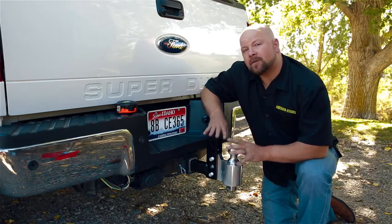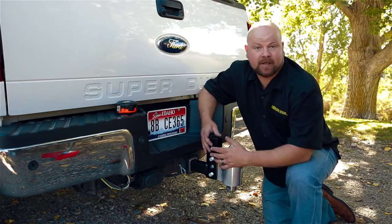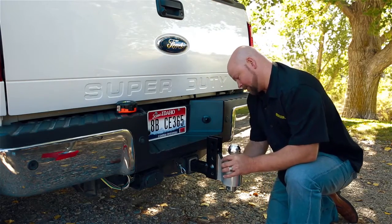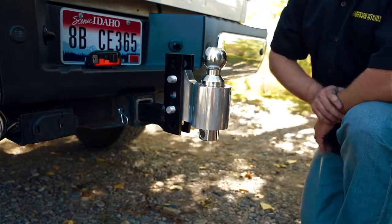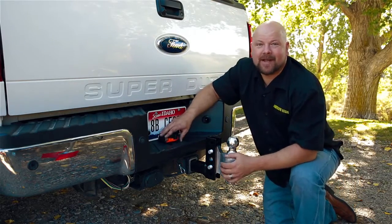On our measurements here, I was about an inch and a half low. These holes are spaced out about an inch and a half, so I'm going to go ahead and move this up one hole. Let's retake our measurement. Perfect, let's get on to the next step.